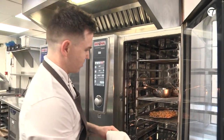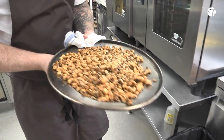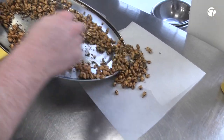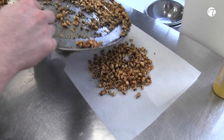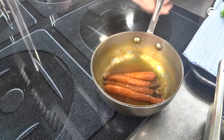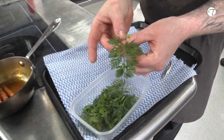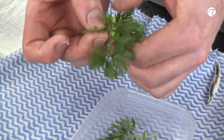My granola's now ready — it's got a nice light golden colour, which is just what I'm looking for. I'm just going to chill that down. I've put it on top of each other so I've got nice little clusters. It's all nicely glazed up with a tiny pinch of salt. These are the carrot tops which we're going to use as a really nice garnish.